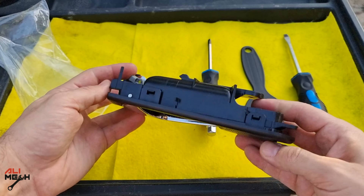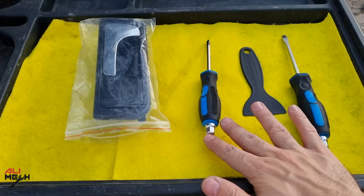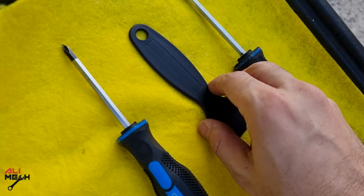Hello, it's Alimik. In today's video we're gonna be replacing a broken door handle with simple hand tools, without taking it to a mechanic to change it for you and charge you extra money.